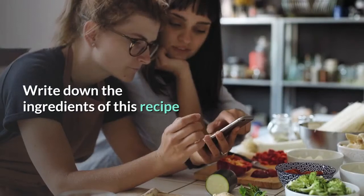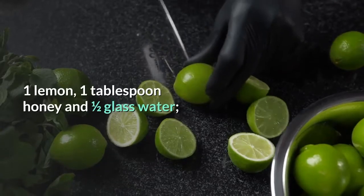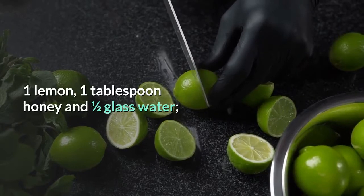Write down the ingredients of this recipe: 1 lemon, 1 tablespoon honey, and half a glass of water.